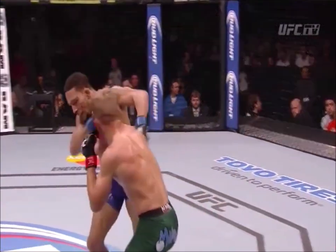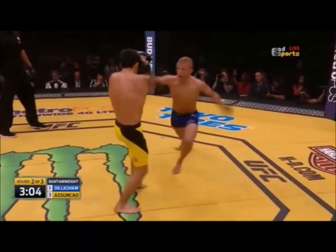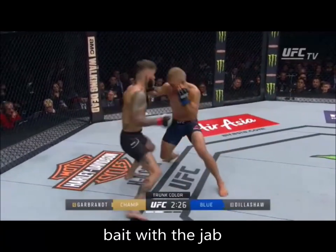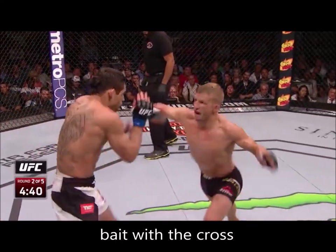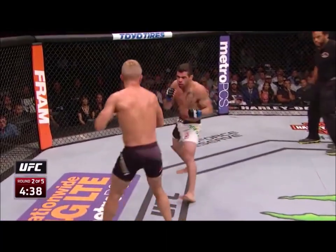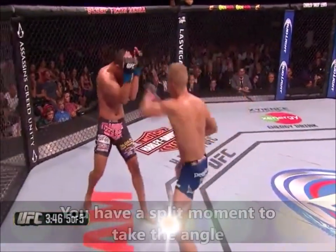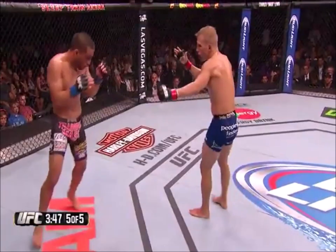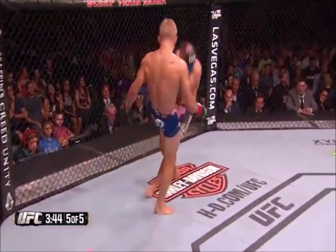When TJ takes control of the new angle, he can typically land strikes while the opponent is forced to reset their position. This technique can be thrown using a jab or a cross to initially bait the opponent — you use the jab or cross to disguise the lead foot step. Throwing some kind of strike to fake the opponent is very important because you can bait them into grounding themselves to respond. A lot of the time you'll see the opponent put their guard up or attempt a counter, committing them into a static position.